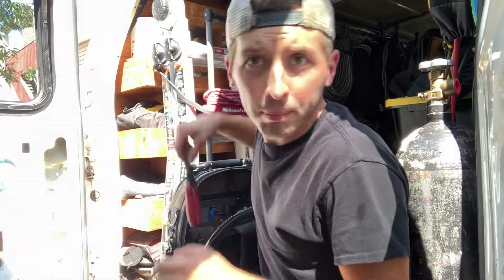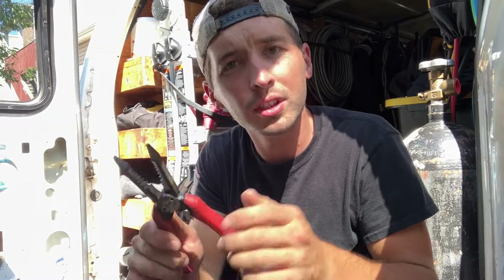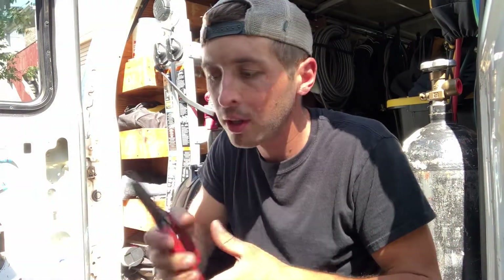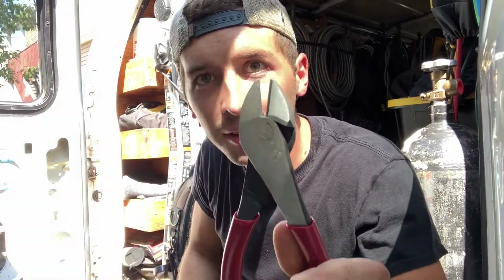Next up, wire strippers. These are Milwaukee wire strippers — I love these more than any other wire stripper I've used. I hate the thin, flimsy metal strippers. These are nice and heavy, they've got a good cut, and I feel really confident when I'm stripping a wire that I'm not just going to bend the metal. This is really well made and it's going to hold up.